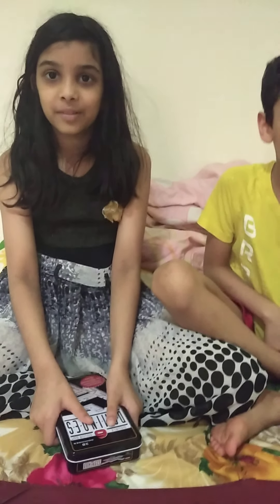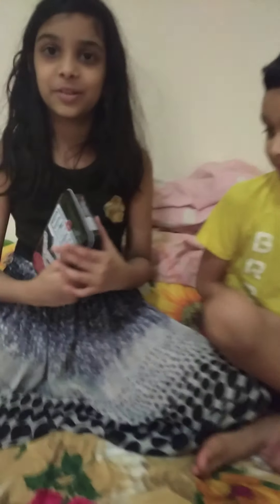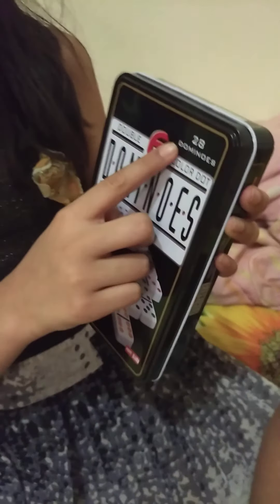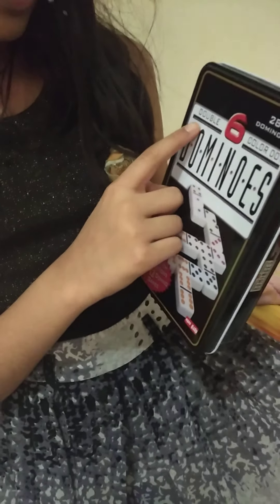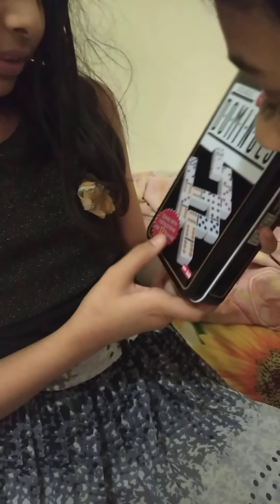Hi, my name is Vavad. My name is Rimsha. Today we are going to show how to learn dominoes. It is 28 dice dominoes, double 6 color dot dominoes. Comes with instructions for domino games.